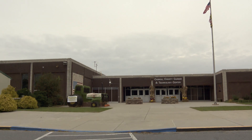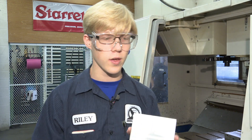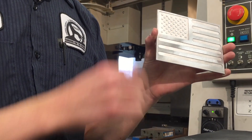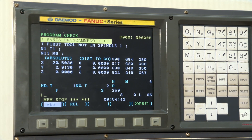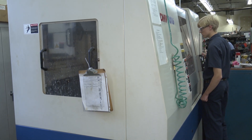At Carroll County's Career and Tech Center, Riley is making an American flag — this is what it looks like when it's not painted. Riley stands in front of the CNC mill. The machine cuts out all of these details here. He explains CNC stands for Computer Numerical Control. He's learned how to operate this $80,000 machine on computer.